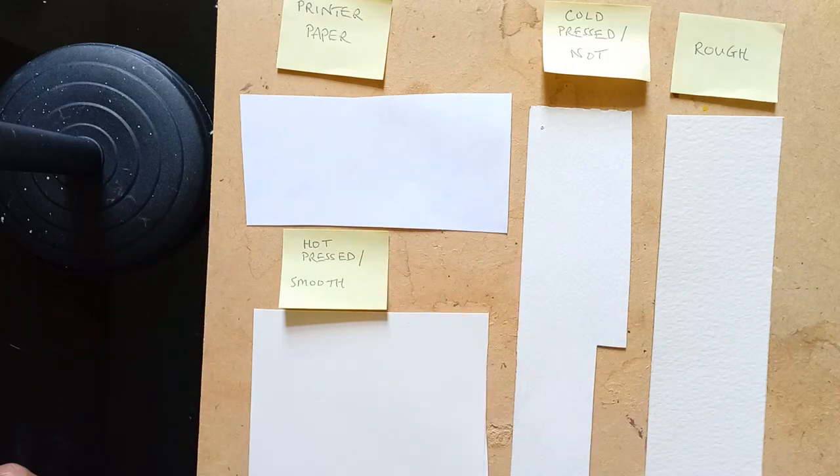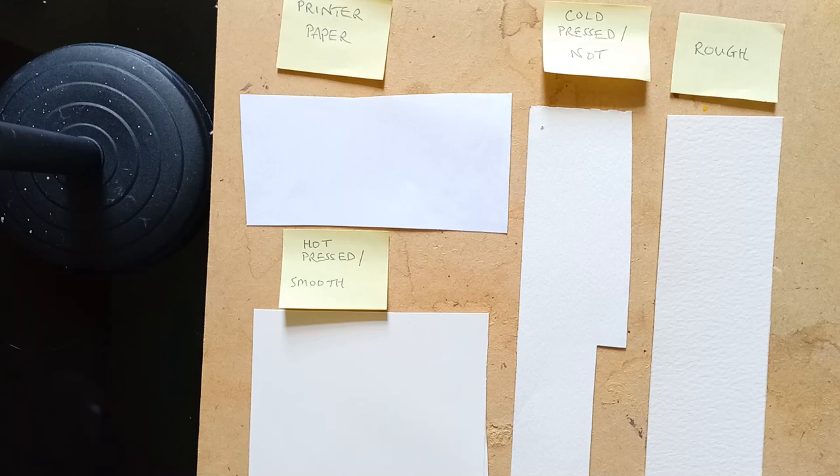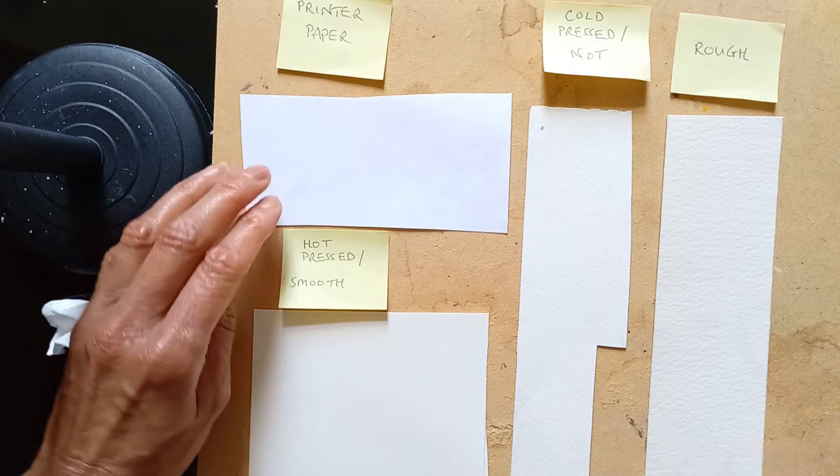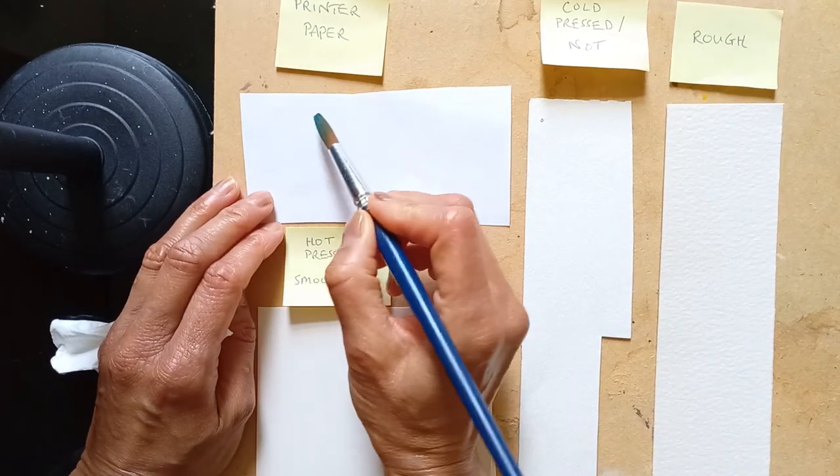What I'm going to do now is show you how these surfaces take watercolour. I'm going to apply a little bit of paint to each one so you can see how the paint comes onto the paper. Let's try first of all the printer paper — it's ordinary printer paper that you find everywhere.